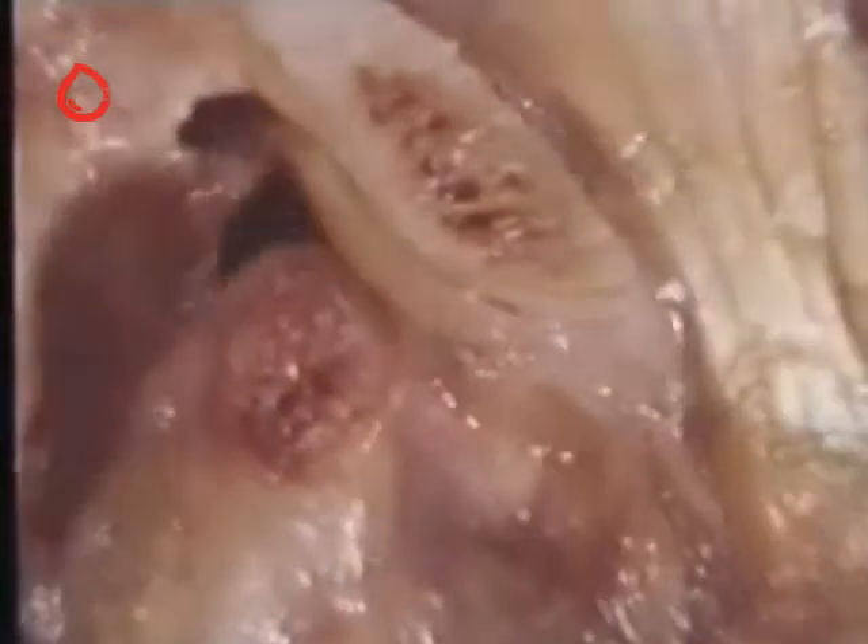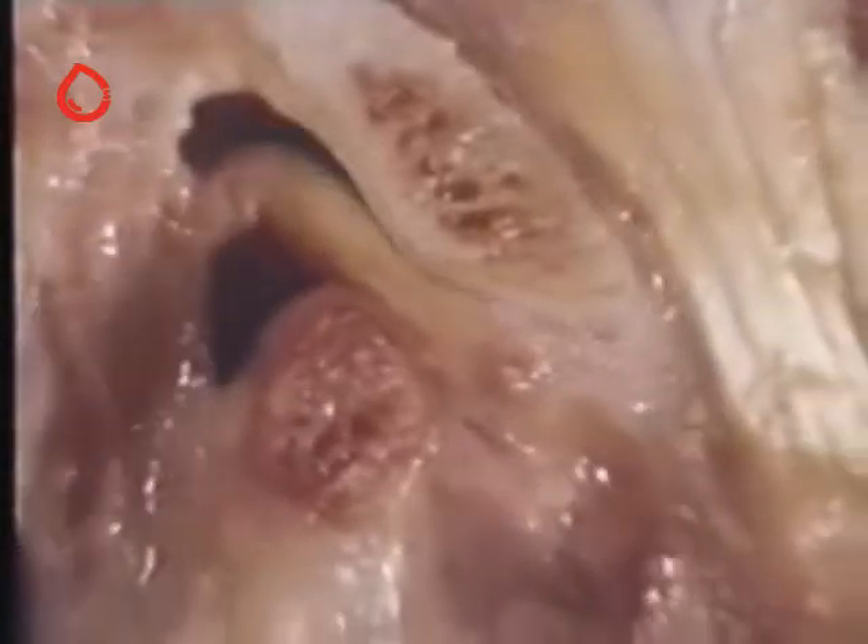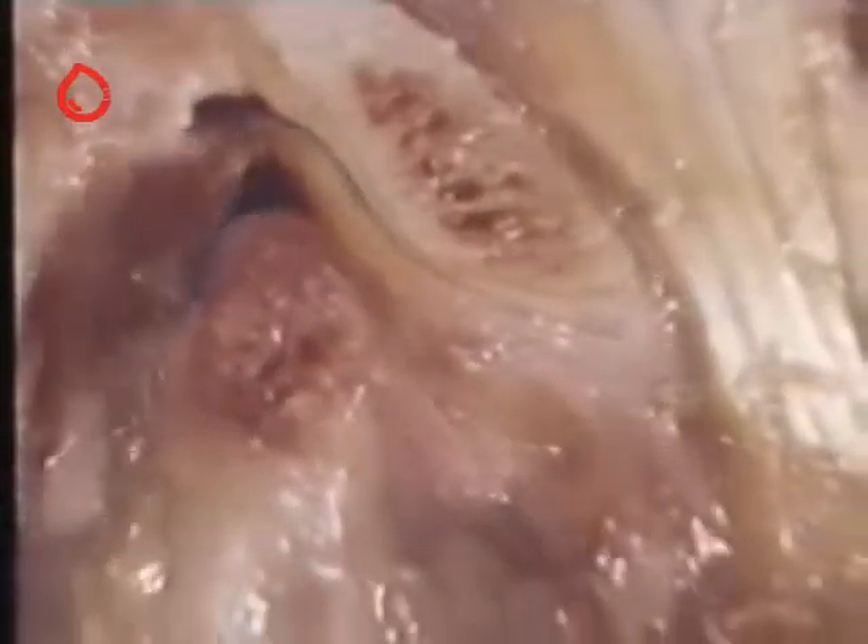In this joint the disk is anteriorly displaced and it reduces on opening with a click. This joint demonstrates reciprocal clicking, which implies clicking during opening followed by clicking during closing.